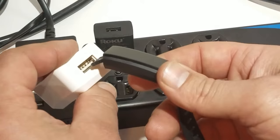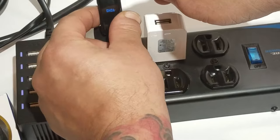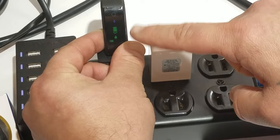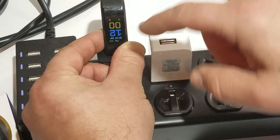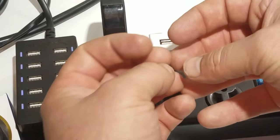Let me show you what happens when it's loose. I can put the band in here, hold it tight, and it'll come on and start charging. As long as I'm holding it in there, it's connected. But when I let go, it cuts off because it loses the connection — it's loose. It's an old charger and the inside metal parts are loose.